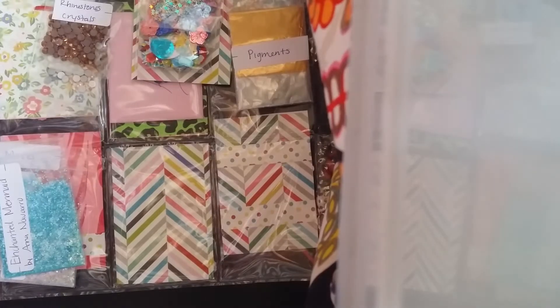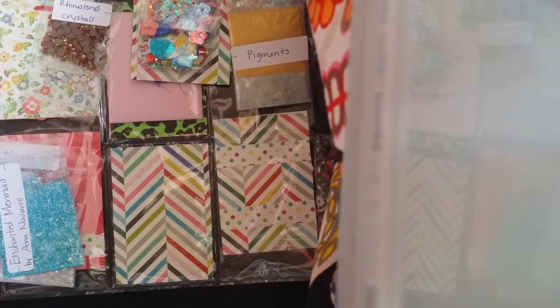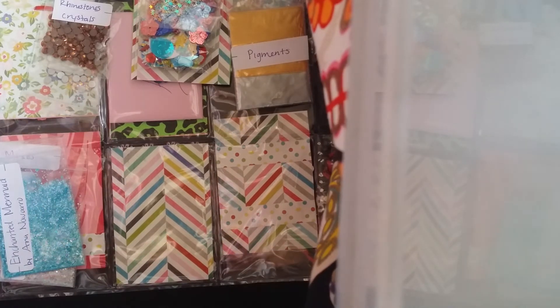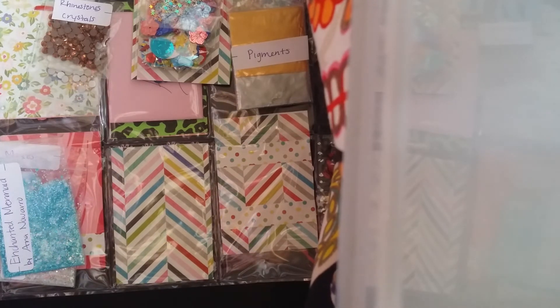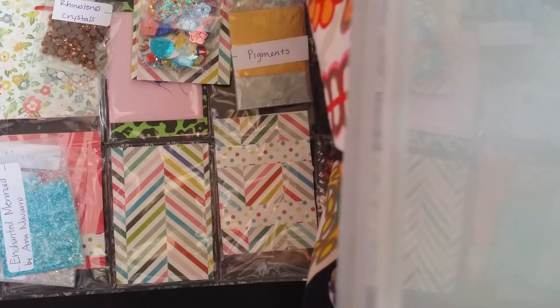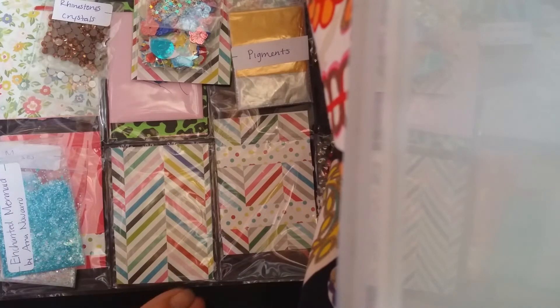So thank you so much Anna! Again, this is the first pocket letter glitter swap that I've received, so not many people have sent their stuff in. I have had a few ladies tell me they're gonna send it in this week. If anybody else needs to send their stuff in, please send it in ASAP — or if you need to contact me because you don't have my information, you can message me, email me, whatever works for you, whatever's easiest.